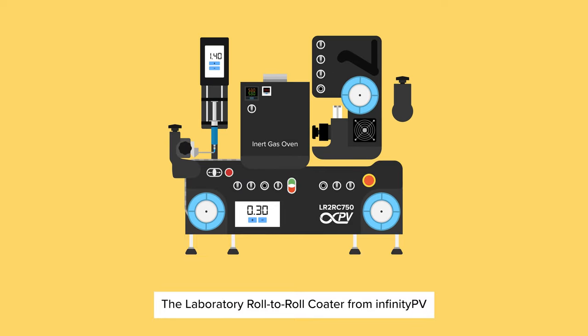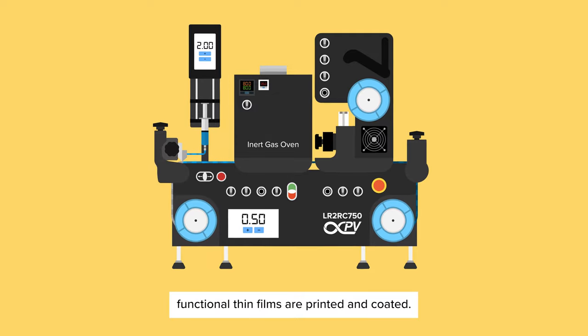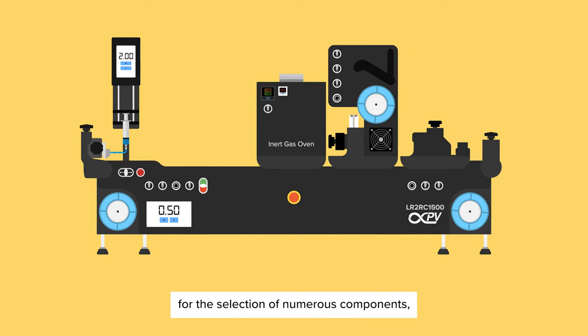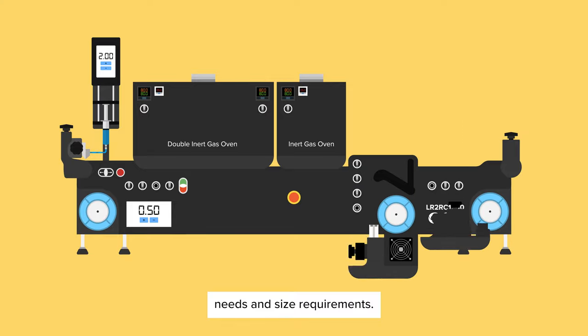The Laboratory Roll-to-Roll Coder from Infinity PV is a high-precision machine that revolutionizes the way functional thin films are printed and coated. Available in different sizes, its modular design allows for the selection of numerous components, enabling customization to meet your specific needs and size requirements.